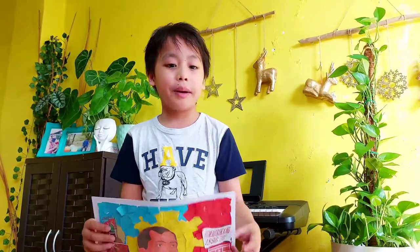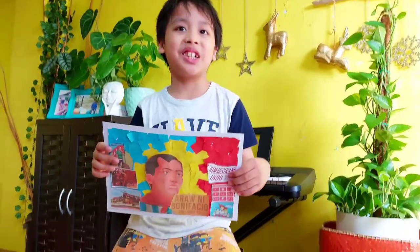Want to see my work, guys? Okay! This is my work — the Andres Bonifacio collage.